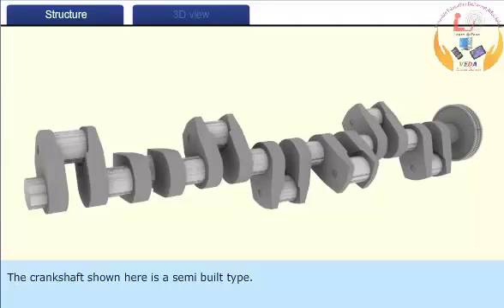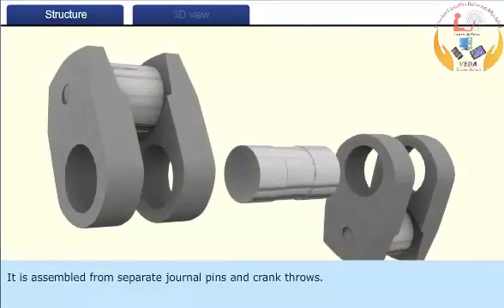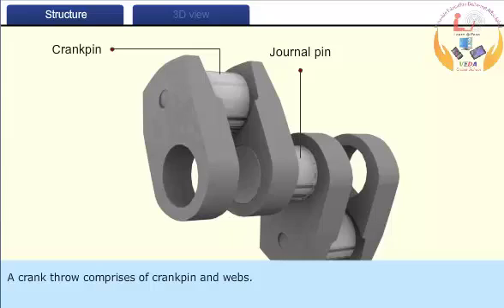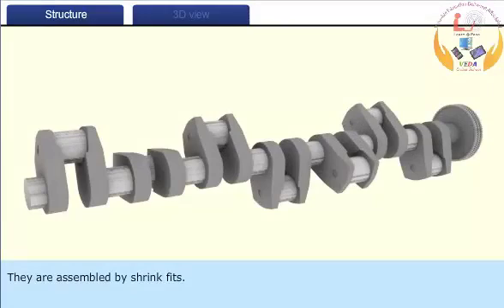The crankshaft shown here is a semi-built type. It is assembled from separate journal pins and crank throws. A crank throw comprises of crank pin and webs. They are assembled by string fits.